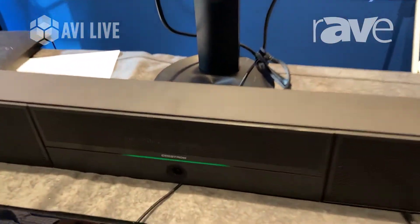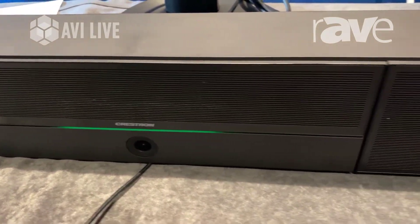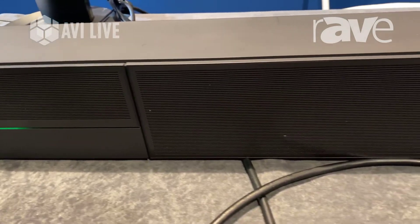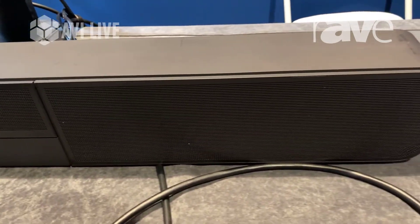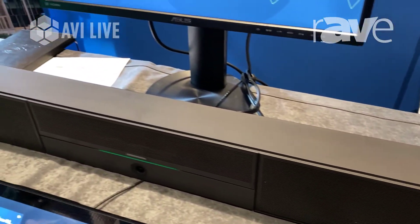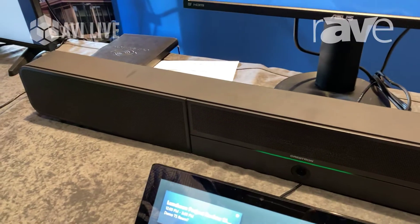You buy a kit that essentially comes with a Crestron UC engine to support one or two displays. We have a speaker bar that has an integrated Huddly IQ camera — it's a 4K sensor that will do auto-presenter cropping. It has two 20-watt speakers and a beamforming microphone that will pick up up to 23 feet.